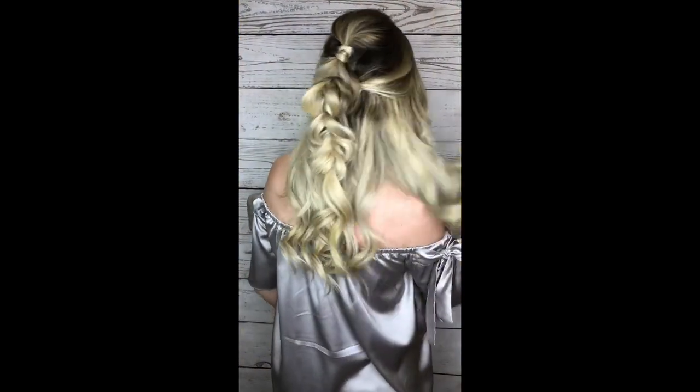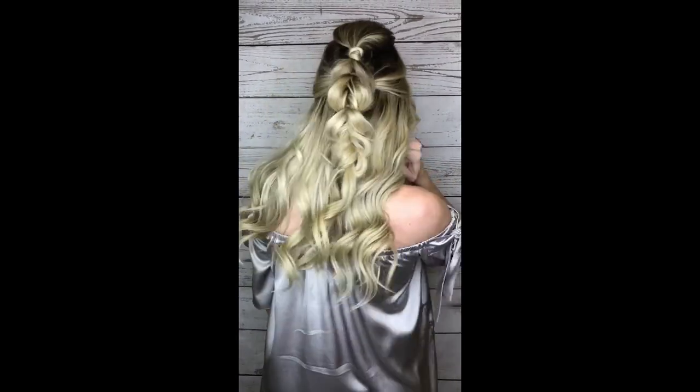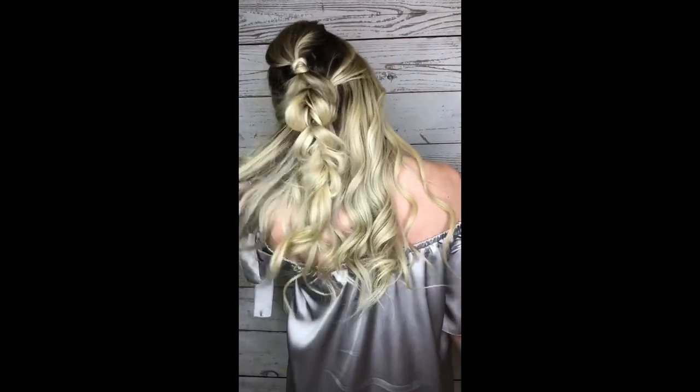And then there you have it. Look at the thumbnail — thank you.